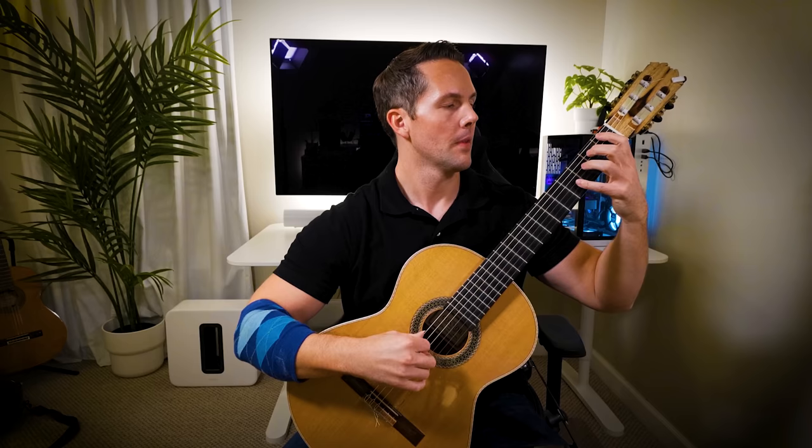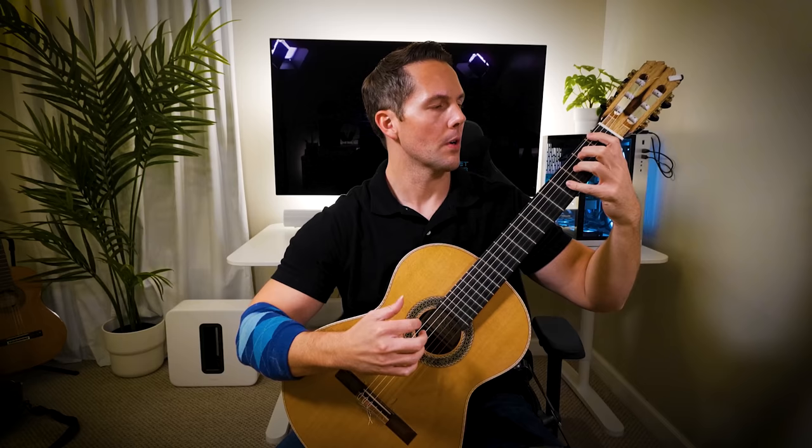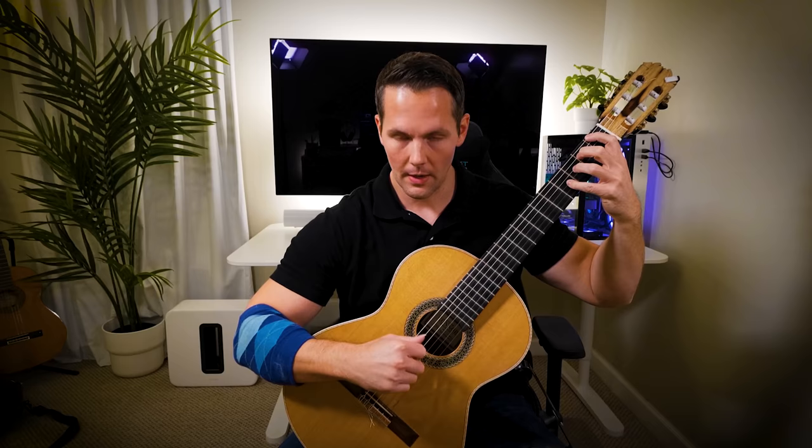Hi, so I just wanted to create a short video on the Caterpillar. It's a little exercise that I do in my classrooms, and it kind of works both arpeggios and the left hand. You get to kind of touch all the frets, and then you do P-I-M-A, so it's a little bit of an arpeggio.